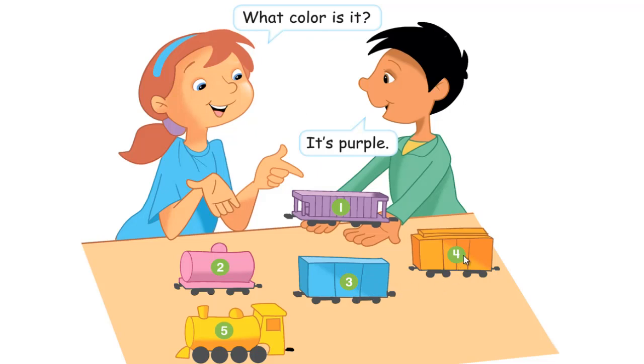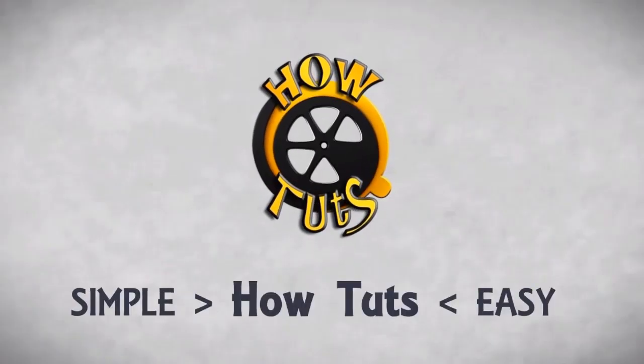Number 4, what color is it? It's orange. Number 5, what color is it? It's yellow. The link for this course is in the description.